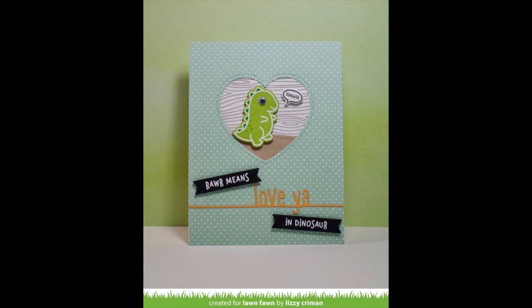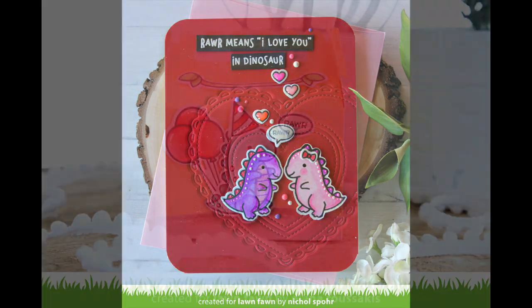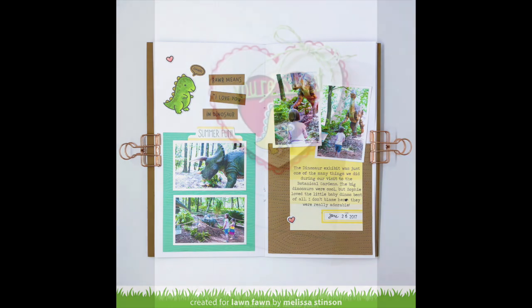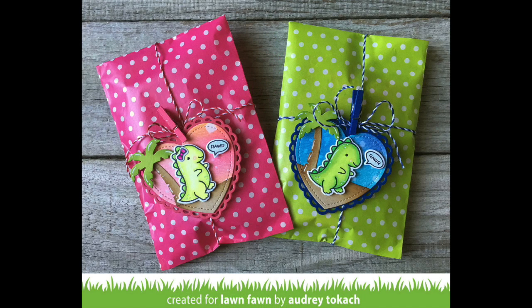This card by Lizzy is so cute — I love how she took out part of the sentiment and replaced it with the love ya die cut; it's a really cool look. I love this card by Nicole — I love how she embossed those stitched hearts into it; it's just gorgeous. This little guy is perfect for adding to treat boxes like Elena did, and is perfect for a birthday so you really can use him for any occasion. He's really great for travelers notebooks, like Melissa's example which is just so gorgeous. Leticia created a cute little tag for a gift, maybe for a kid's classroom, and Audrey had the same idea — I love how she combined it with the palm tree die cut; these colors are so fun and tropical.